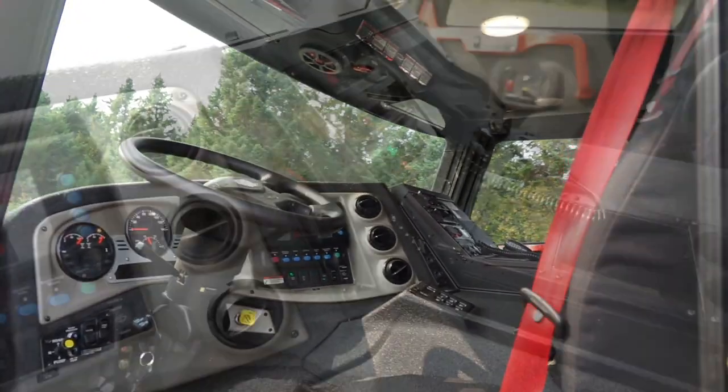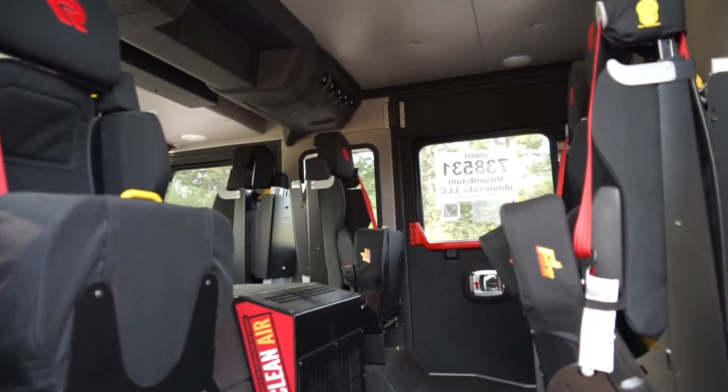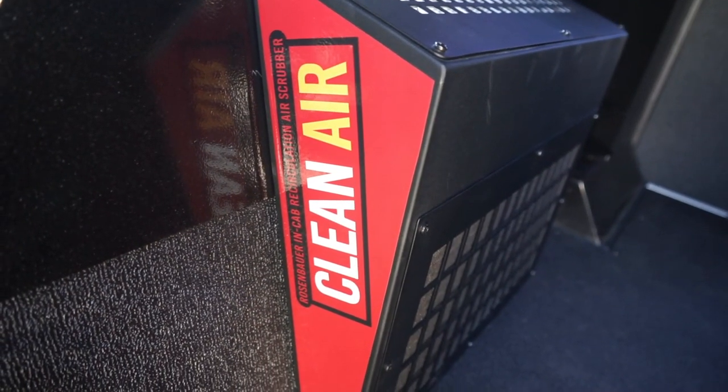Inside the cab we have six seats with our Rosenbauer Commander composite dash. In the back of the truck we have four seats and we also have the Rosenbauer clean cab filtration system.